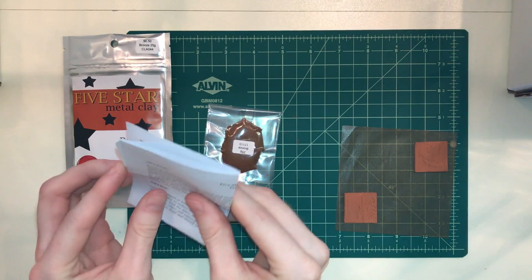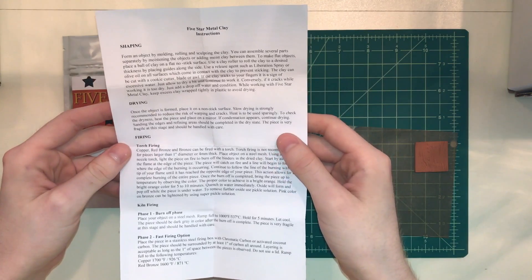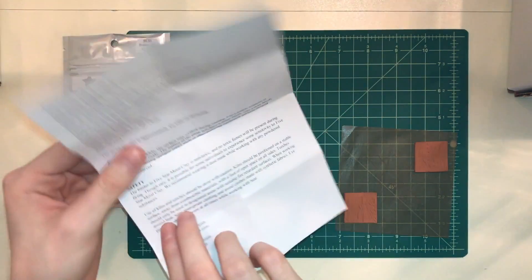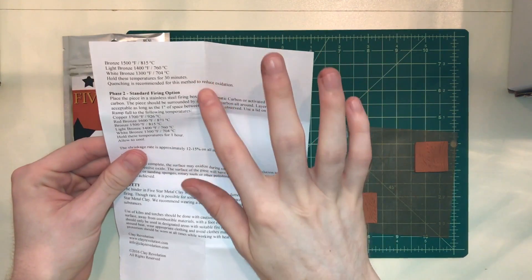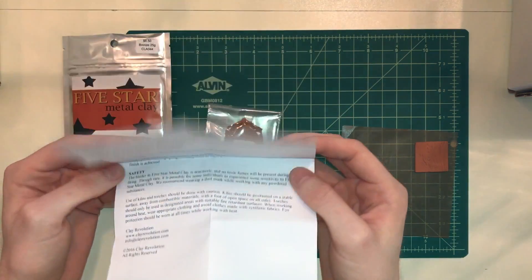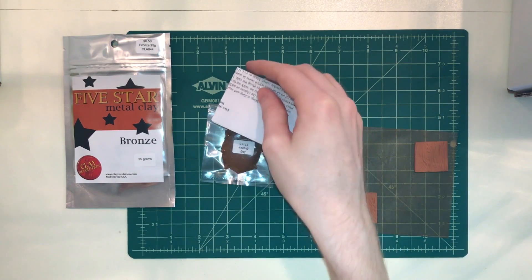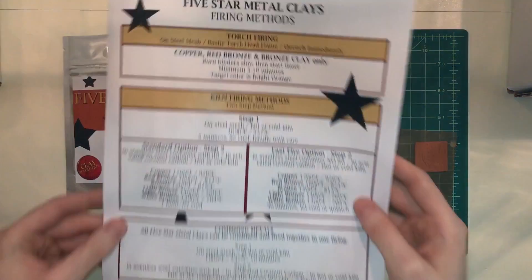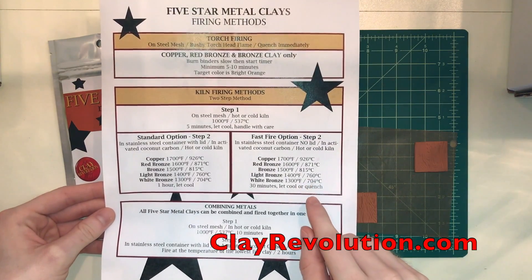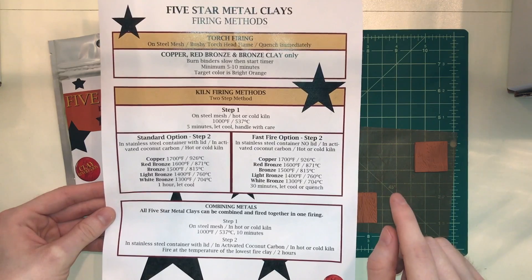It's also going to come with general instructions — how to get started with your clay, how to fire it. On the back it's going to have some firing temperatures for the specific metal clay that you bought. And you can also go online and get a copy of our firing guide. Go to clayrevolution.com and under the learning tab, you can download this guide and print it out if you'd like.